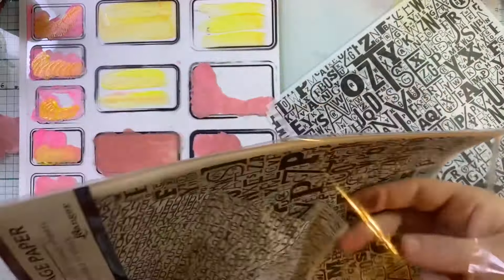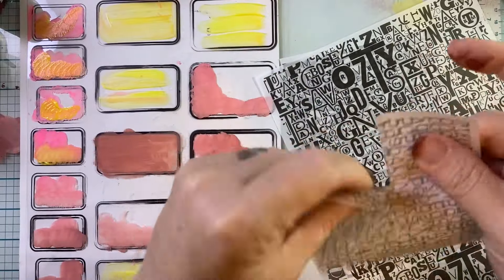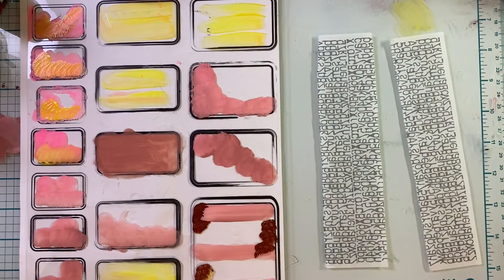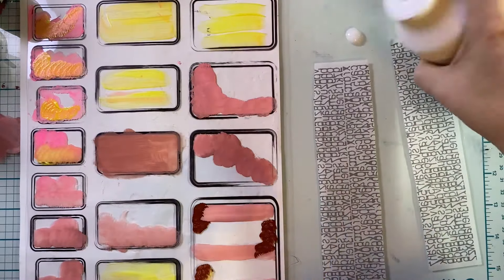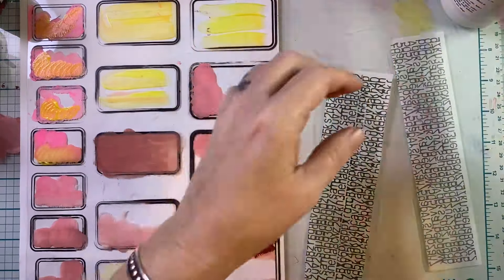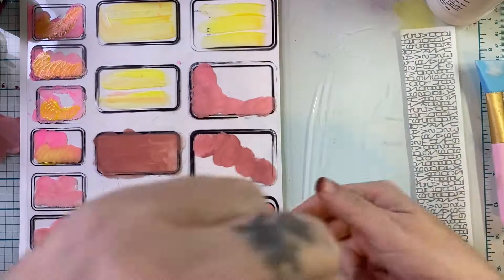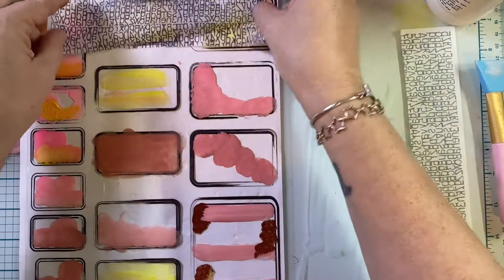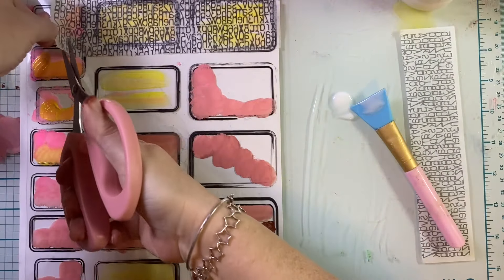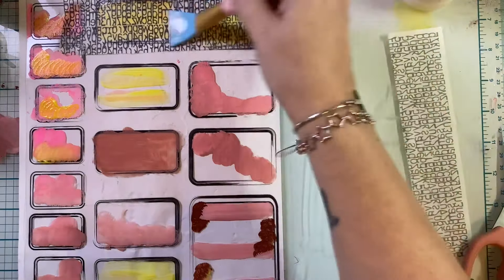I got out this collage tissue paper from Dina - it's from a past release that was in my stash - and I'm going to use it along with matte medium. Matte medium comes in a lot of different textures; this is the very liquid version. You could use Mod Podge or PVA. When this dried, you could not see the glue at all - there was no hint of any glue. It just looked like the pieces were melded together, like they were made this way.